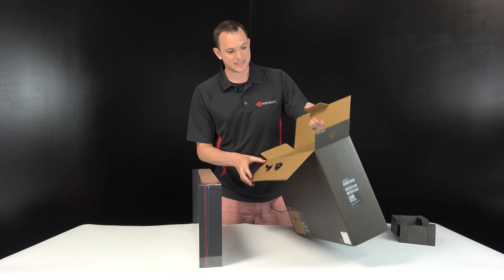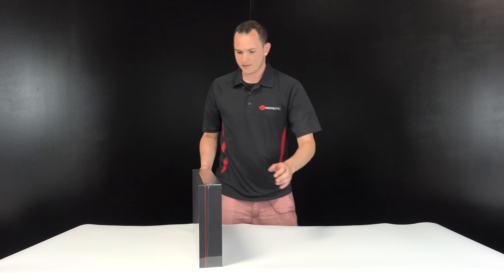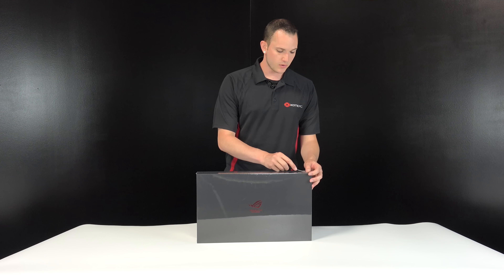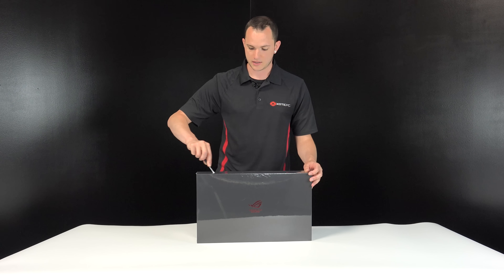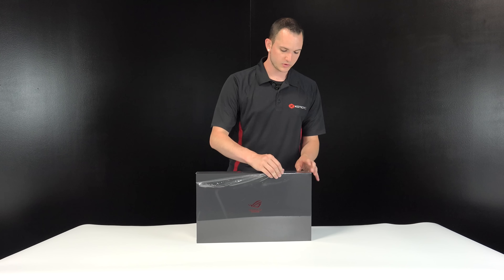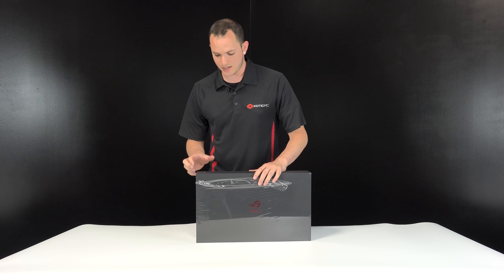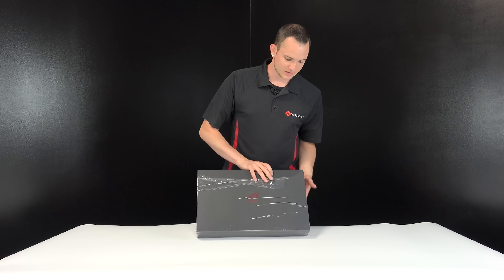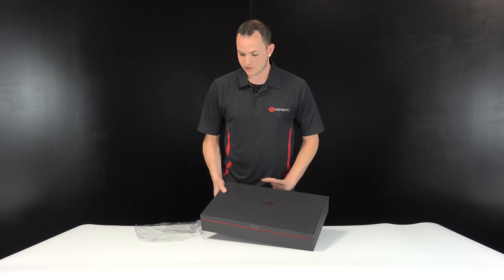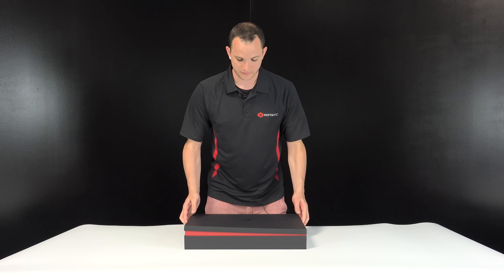Wow, the box it's in is even thin. We'll zip this open. This GX501 has an Intel 7700 CPU inside, which is a good processor — plenty of speed and performance. It also has PCIe NVMe drives, 16 gigs of RAM, and of course that GTX 1080 inside of it. You can get upgrades from us if you'd like.